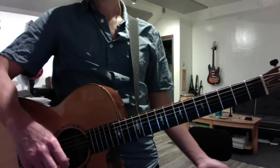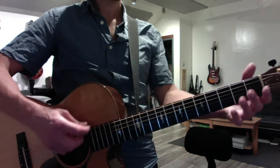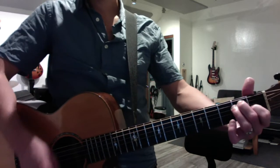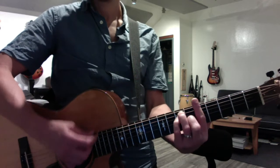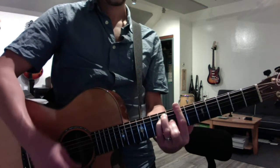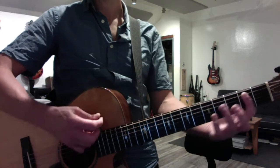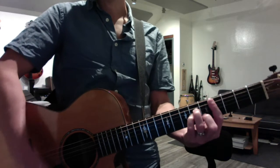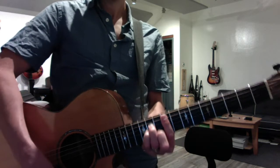I want you to review your diatonic series. Three major chords: one, four, five. Three minor chords: two, three, six. Review them in E — proper bar chords here. And review them in A. Say them out loud: B minor, C sharp minor, D, E, F sharp minor.